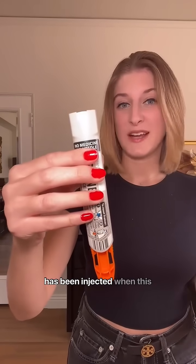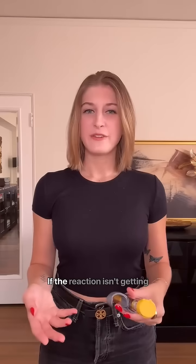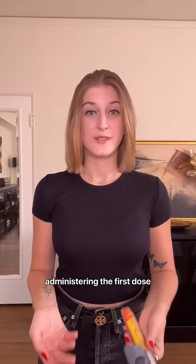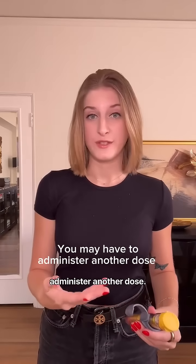You know the epinephrine has been injected when this orange tip is extended, because it's covering the needle. If the reaction isn't getting better or it's getting worse within 5 to 15 minutes after administering the first dose and the paramedics are not with you, you may have to administer another dose.